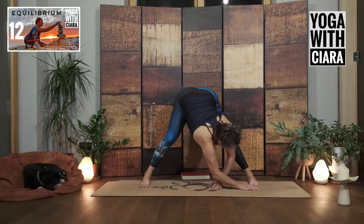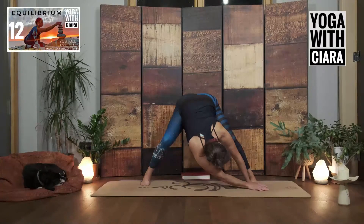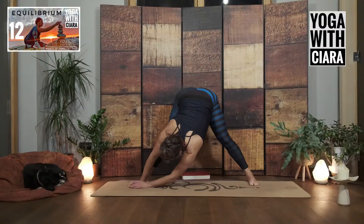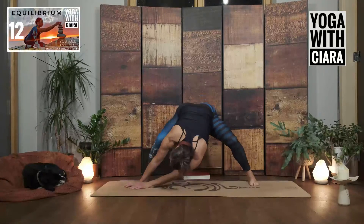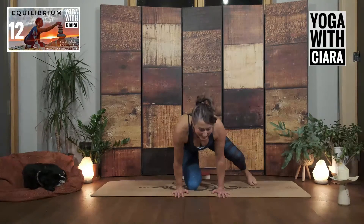Bring both hands over towards the left. Drop your head down. Lean a bit deeper into the right arm. Bend your knees as much as you need to. Travel over towards the right with your hands. Drop your left shoulder down, lean into it. Bend your knees as much as you need to, or straighten your legs. Both hands to the floor. Bring one knee to the floor, bring the other knee to the floor.